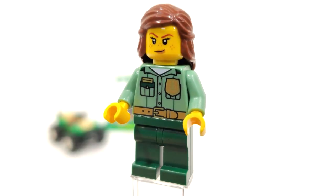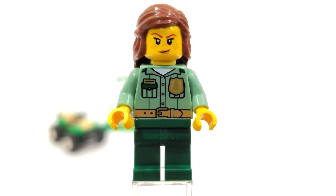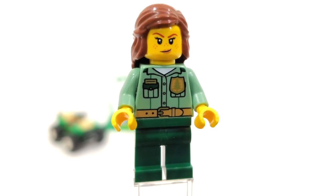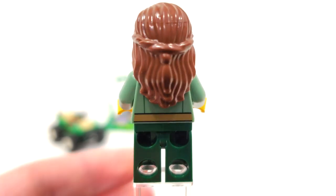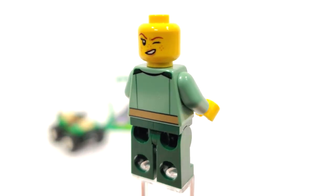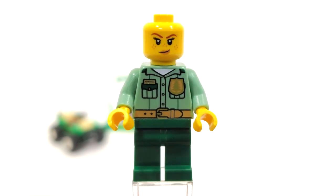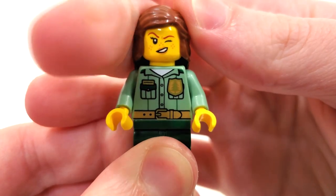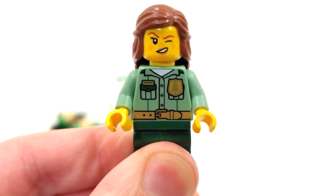For the one minifigure included in this set we get a park ranger who is exclusive due to the arrangement of parts. We get a brand new torso print front and back — I really like the printing for the badge with the little tree on it, which works very well for a park ranger. From the back you see the continuation of the belt as well as some extra lines to define the figure. Legs don't have any printing. The facial expression was introduced back in 2018 with a smirk from the front and a winking smile from the back. We also get the princess hair piece, which is a nice piece to get — kind of makes her look like Hermione Granger.